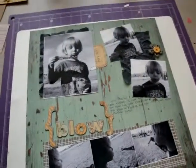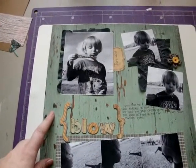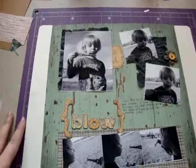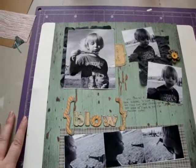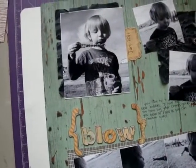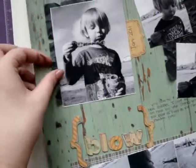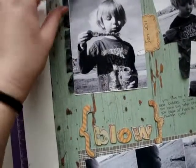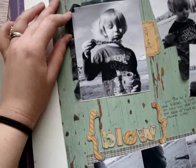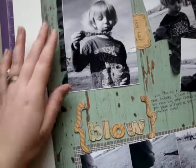I kind of went with a different color palette. This paper is from October Afternoon's Seaside collection. I'm actually planning on buying a bunch more of this because we're going on vacation in about a month and we're going to be going to the beach, so I'm going to have some great pictures to go with it. I really like the distressed wood and stuff. And then right here I have this black vellum that my sister-in-law had given me, and it was really cool, so I crinkled it up and I tore it and just kind of laid it down and then put my photo over it.